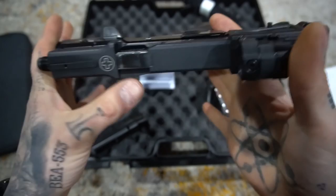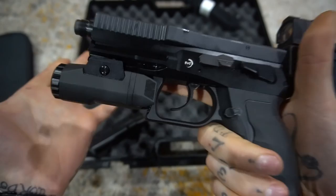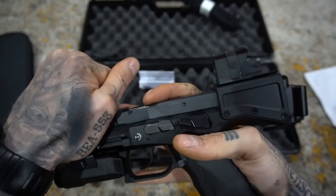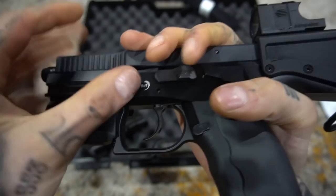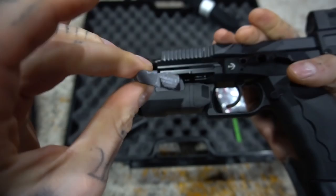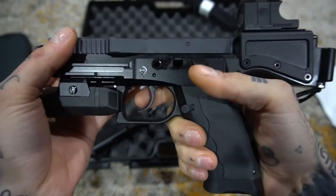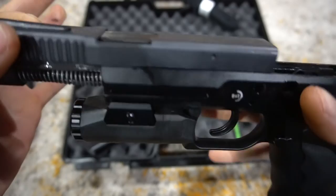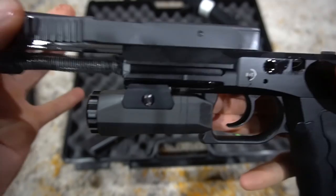Let's tear this down just because there's so much hype about how difficult it looks. It's not — it's not difficult to take down at all. We line our two notches up, push our release from the other side, pull the trigger, and smooth as butter, it comes off. I could make an ASMR video out of this gun just by how smooth everything is.